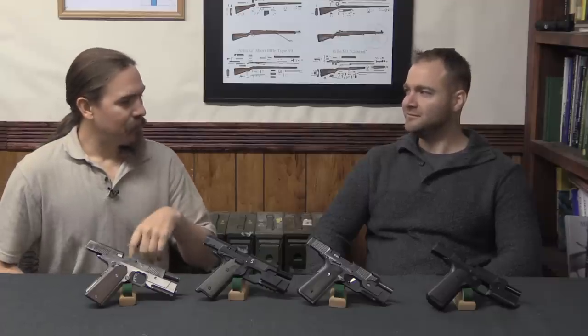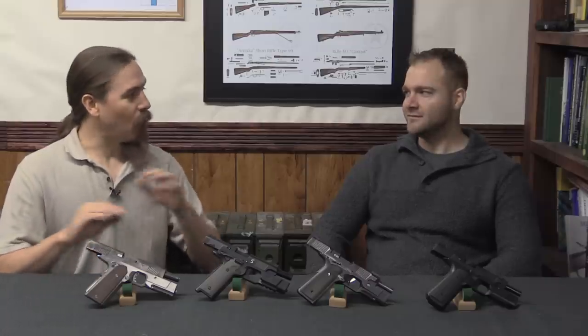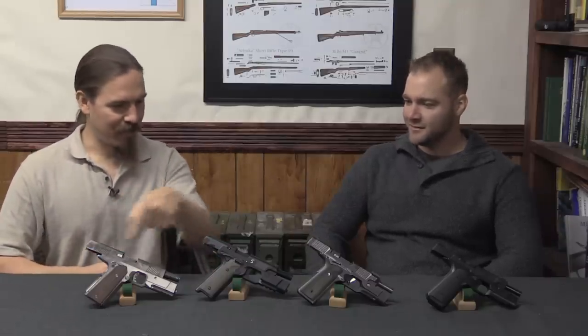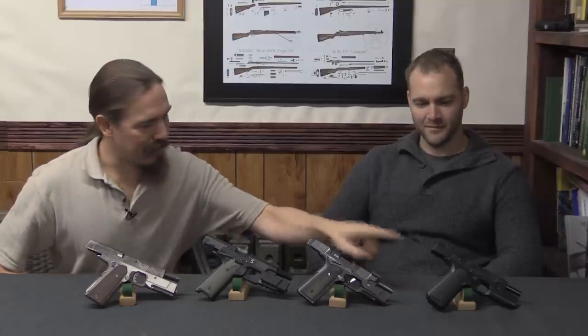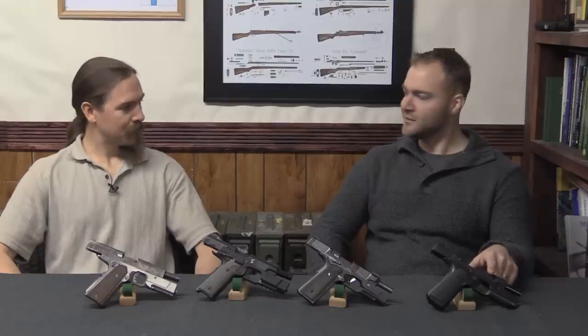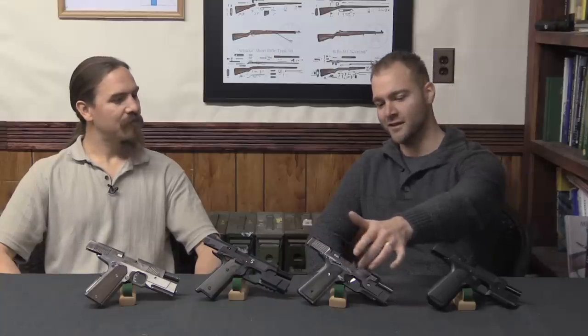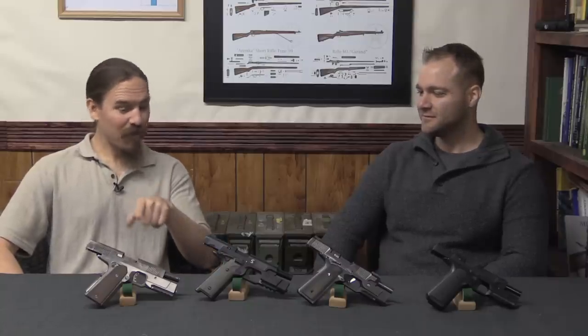We talked to you at SHOT Show last year and you were pretty excited about the pistol, but you guys were swamped with people. You said at some point we'd do a video on the prototypes - the boat anchor and the brick. And today we have the brick, the boat anchor, a prototype Hudson, and a basically production-line Hudson - one of the testing prototype models right before we went into production. We wanted to bring the proof of concept pistol to show you the trigger safety and some improvements for the insert chassis.